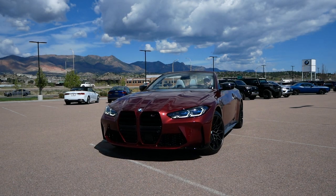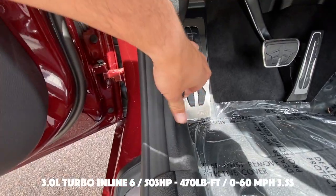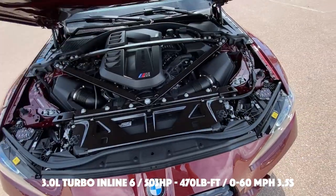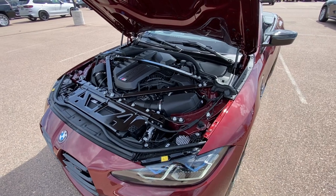We have an inline six-cylinder, three-liter turbocharged with 503 horsepower and 470 pound-feet of torque. Zero to 60 in three and a half seconds and on to a top speed of 175 miles per hour.